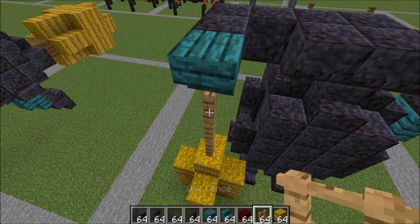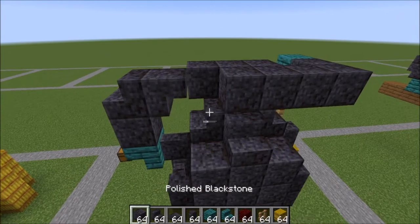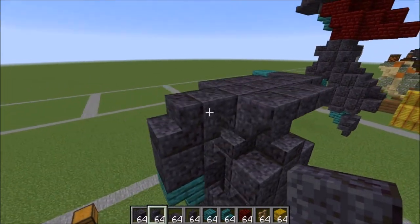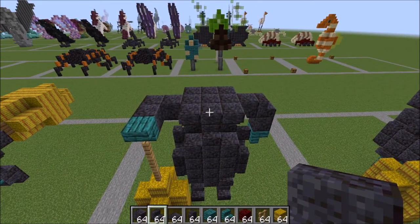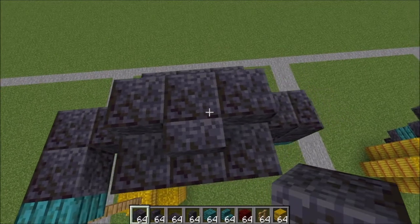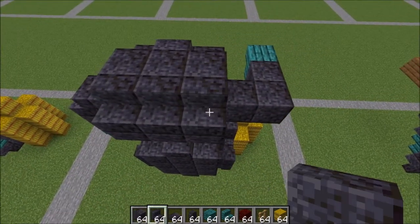One more block here with a full block again and an upside down stair right here. Go ahead and bring this fence up one more. On the back here, go ahead and add in another full block there and three upside down stairs like this. Now we're going to move back over to the front and work on the next layer. For this next layer here: a stair here, two slabs next to it, full blocks on the middle part here, and stairs all across the back here as well.